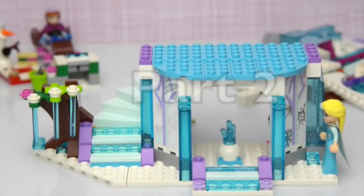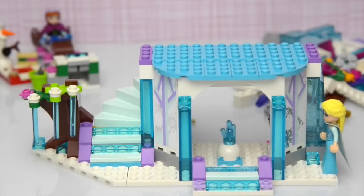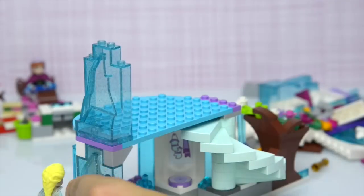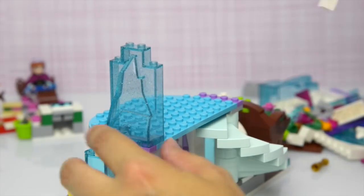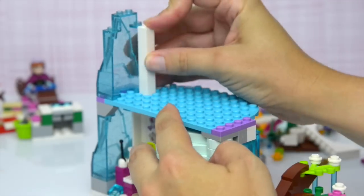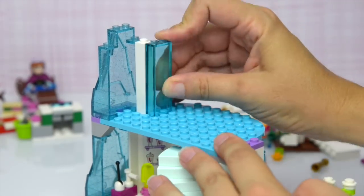We've already got the base here ready to go, so we need to start opening bag three, spin it around, and we're going to start putting the sides on. I do love these bits — I love these ice sculpture parts. They look fantastic and they're filled with sparkly glitter as well.